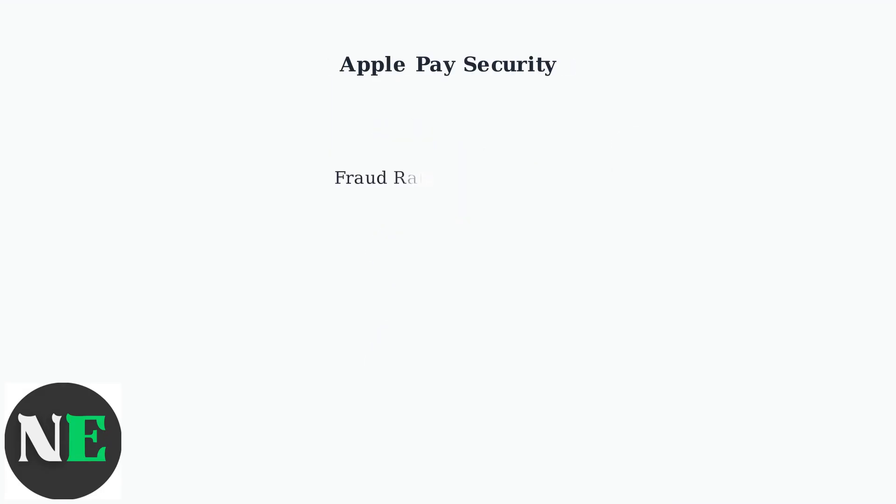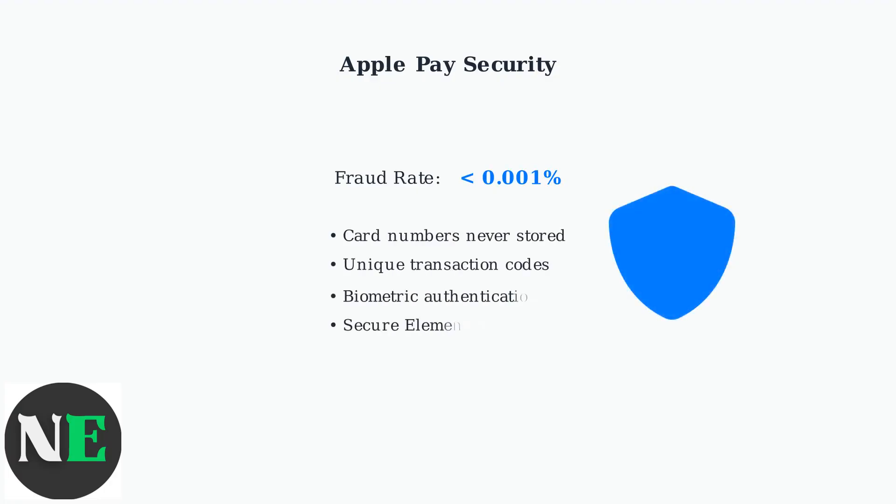Apple Pay is extremely secure. With fraud rates less than 0.01%, it's one of the safest payment methods available. Your actual card numbers are never stored or shared.